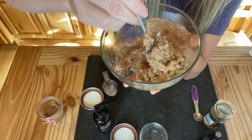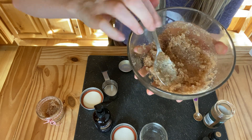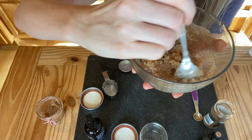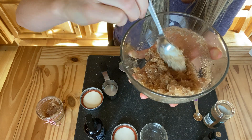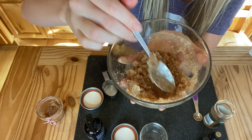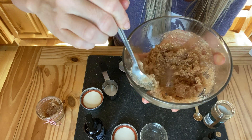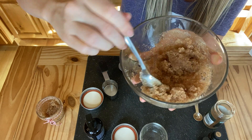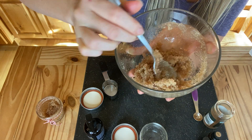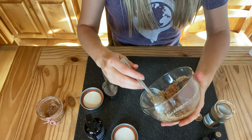Sugar scrubs are super versatile — you can add just about any essential oils you want. If you want it a little bit wetter, add a little bit more coconut oil. You want a nice consistency so that when you're in the bath or shower, you just rub it on damp skin for about 30 seconds and it'll start to dissolve. Then you can rinse it off and it'll help take off that first dead layer of skin and exfoliate, and the oil will leave behind a nice moisturizing effect along with that aroma.